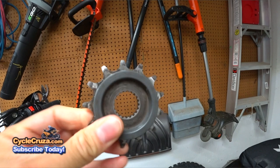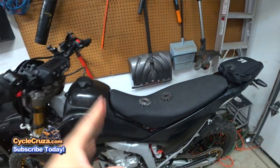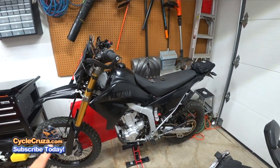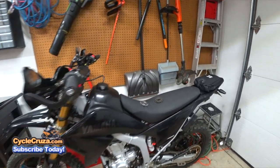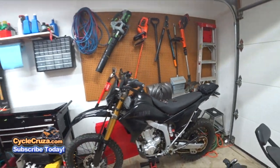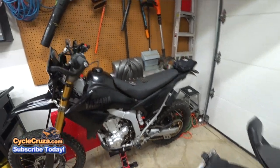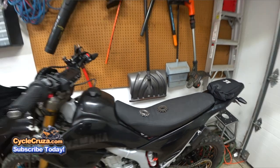Look how beefy and strong the OEM counter sprocket is — it's specifically engineered for the particular bike it comes with. You install it correctly and you'll never have an issue, but you're basically taking a gamble with aftermarket sprockets. It's not worth it. For the rear sprocket, aftermarket is fine, but for the counter sprocket you're better off sticking with OEM.